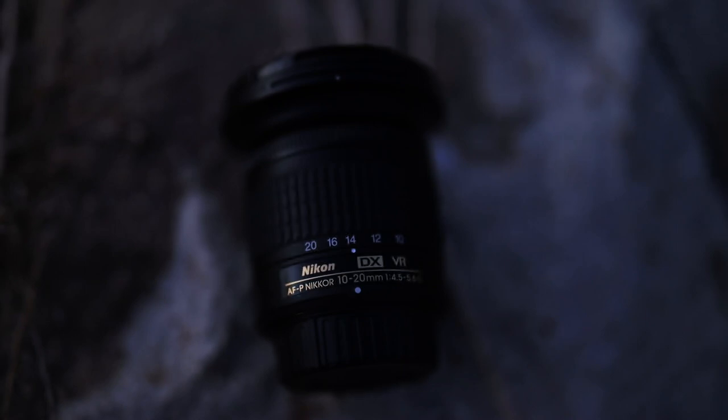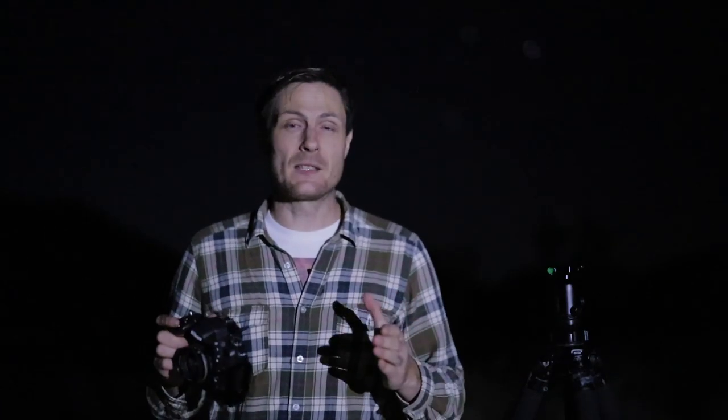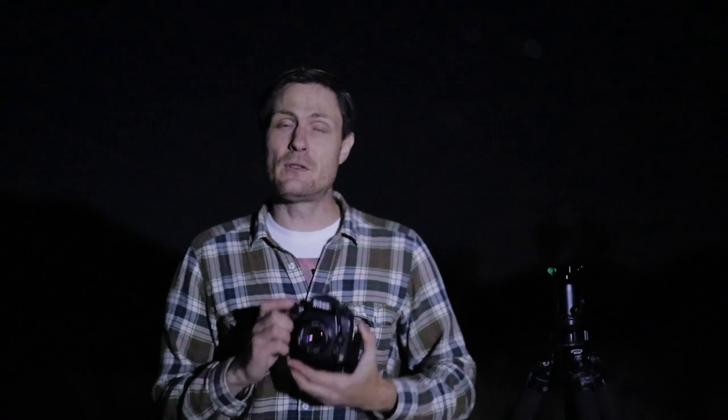What if you have a lens that has no markings for focus at all? It has manual focus but there's no infinity mark and no distance scale. A lot of modern lenses — especially mirrorless lenses or kit lenses — are going this route with no markings whatsoever. In that case, you're going to have to go straight to using your camera's live view. And it's actually pretty impressive — even if you have an f3.5 or f2.8 lens, you can still focus on stars in live view.